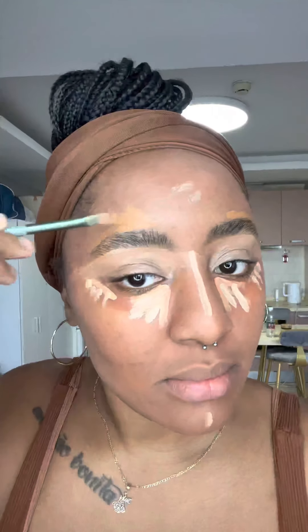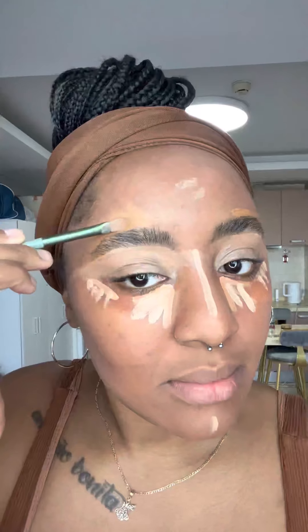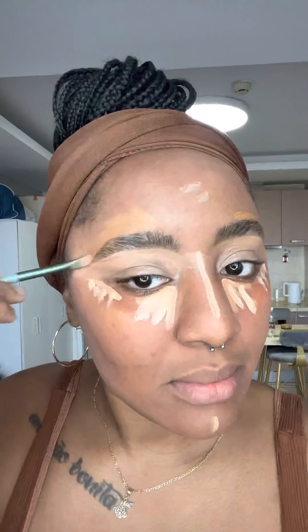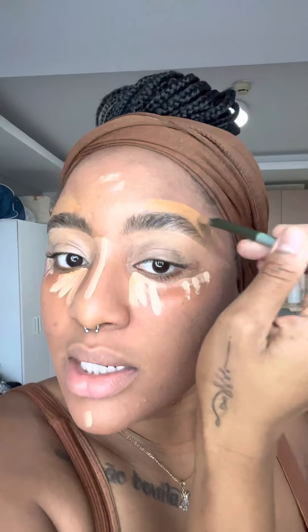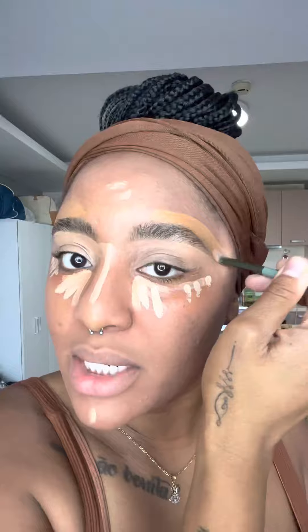We want it to be bright, then I go ahead and just take that out. Make sure you're blending. You want your concealer to dry a little bit but not so much that it doesn't move. If you feel like it's not moving, just go ahead and add some setting spray on it and then kind of blend it out that way so you can get some movement.